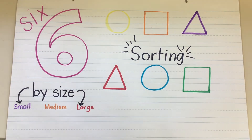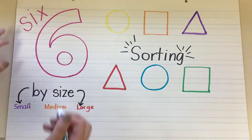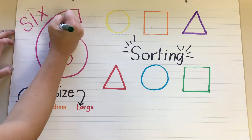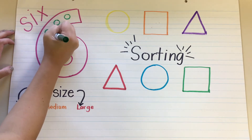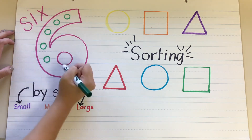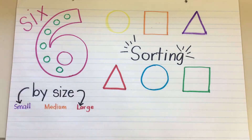Hi learners. So first we're going to start off by learning the number six. Let's count to six together. I'm going to draw a circle inside my big number six for each time that we count. So six circles inside my number six.